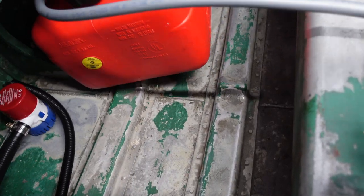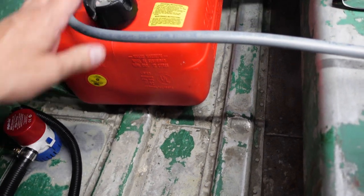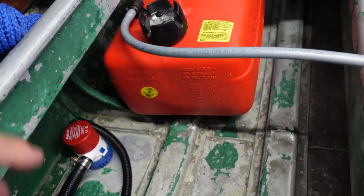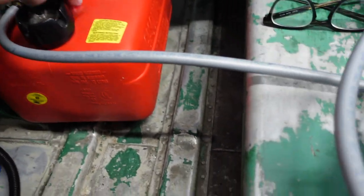So I think what I'll do as well is I'll put some of this Velcro on the bottom of this gas tank, so that way the gas tank will sit in one spot as well.